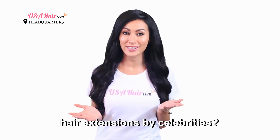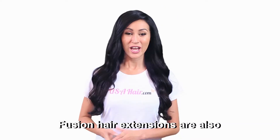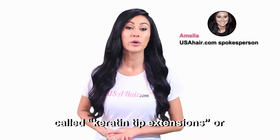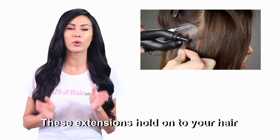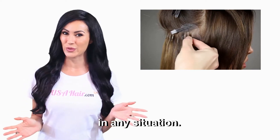What are the most preferred hair extensions by celebrities? It's Fusion hair extensions. Fusion hair extensions are also called keratin tip extensions or pre-bonded hair extensions. These extensions hold onto your hair firmly to maintain a realistic appearance in any situation.